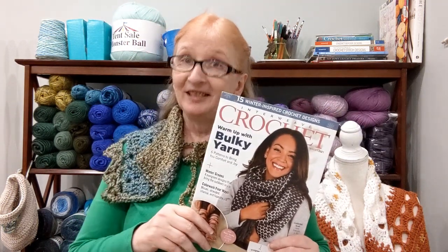Last December, right around Christmas time, there was a special for this Interweave Crochet magazine. I looked it up and was like, hey, that looks pretty interesting — it's supposed to have a lot of clothing items. They had a special: four magazines for $15. I thought that was a good deal and jumped on it.